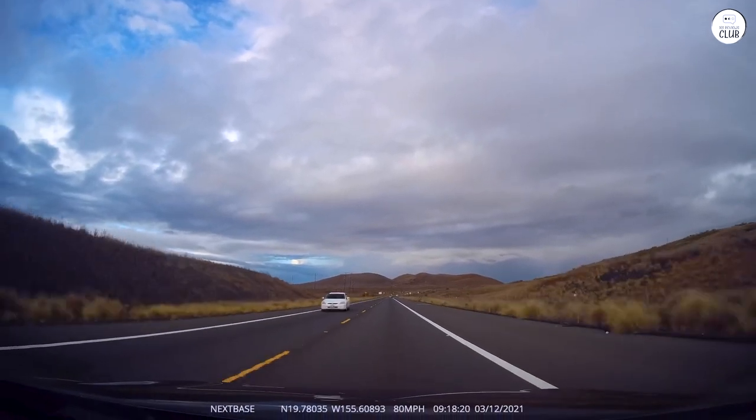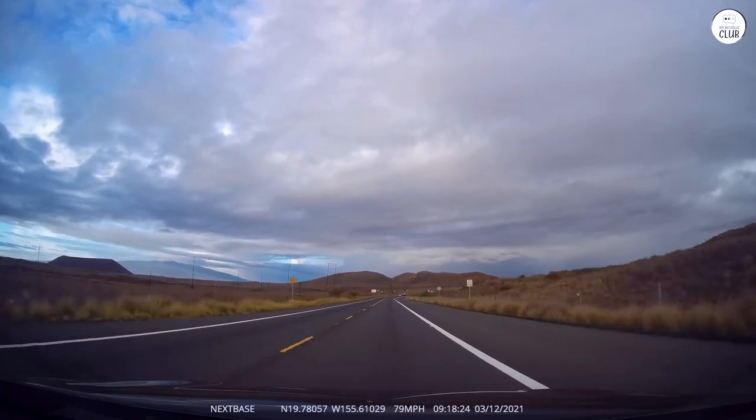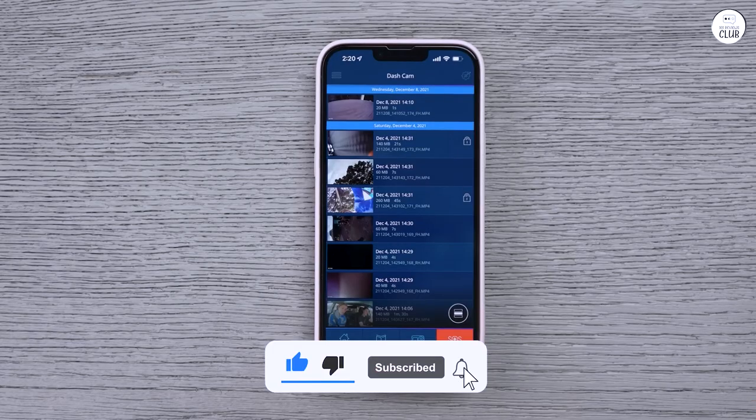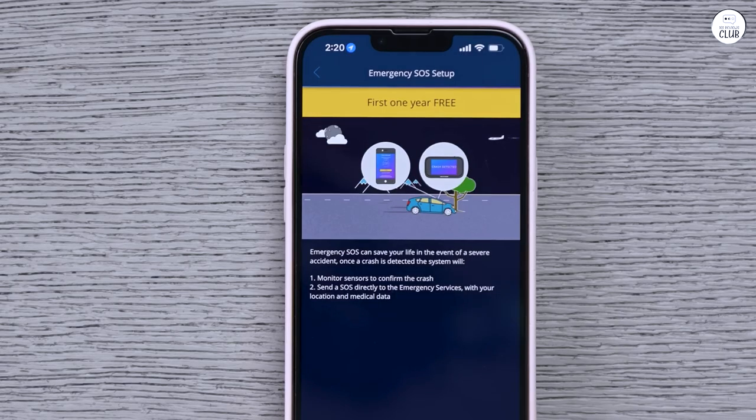The battery life is pretty solid, lasting up to 2.5 weeks in parking mode, depending on how much it's used. I stick with Nexbase SD cards to avoid any issues. The 3M adhesive mount holds it securely to the windshield, though there's also a suction cup option for hotter weather.